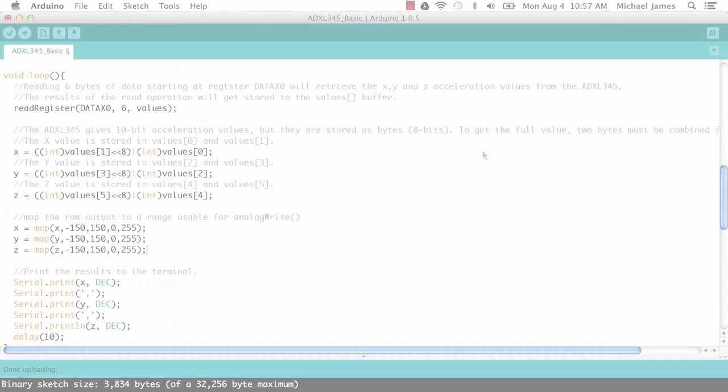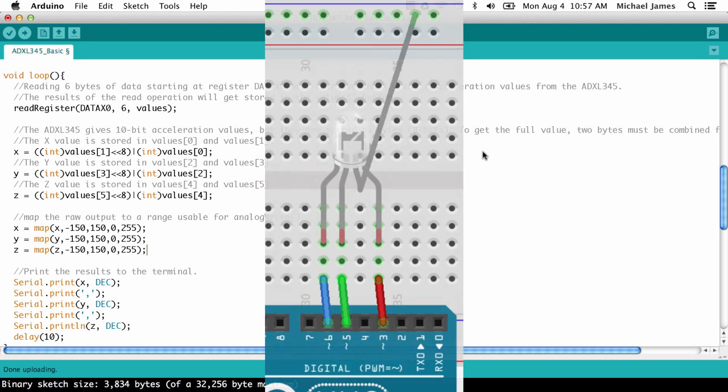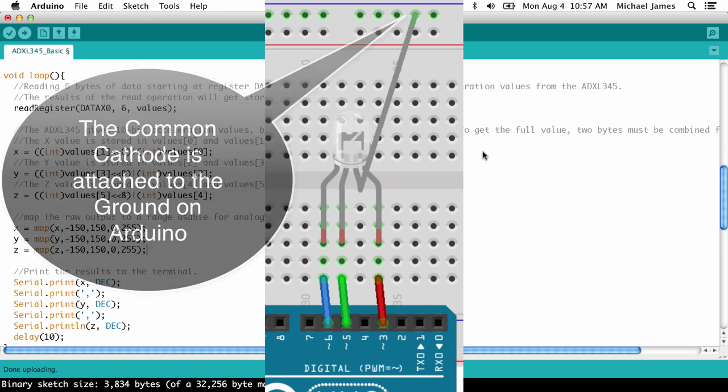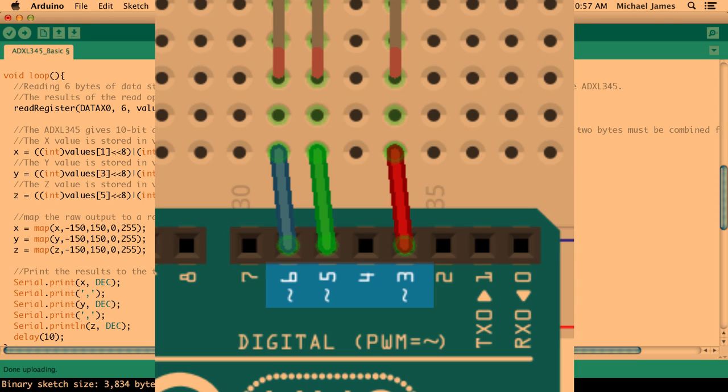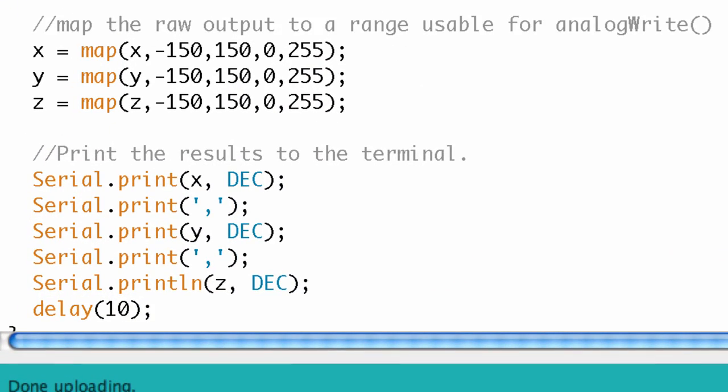Now that I have data acceptable by analogWrite - within the range of 0 to 255 - I want to feed it to analogWrite and write to the digital pins where I have my RGB LED hooked up. Looking at my breadboard, I'm using a common cathode RGB LED with digital pins 3, 5, and 6 hooked up to the red, green, and blue anodes. All I'm going to do now is use the analogWrite function to send those values over.